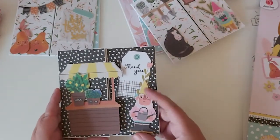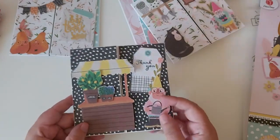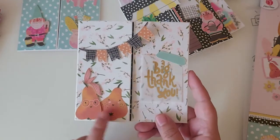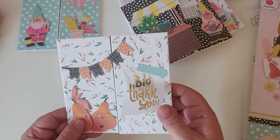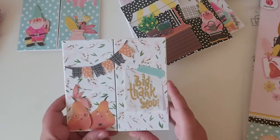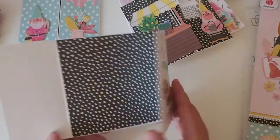The gnome has a little watering can, and the tag says 'thank you.' These came with some fruit with sweet little faces on them. There's a vellum piece that says 'a big thank you' — only one came with 'thank you,' the others say more of a birthday thing. I added the banner and that's the inside.